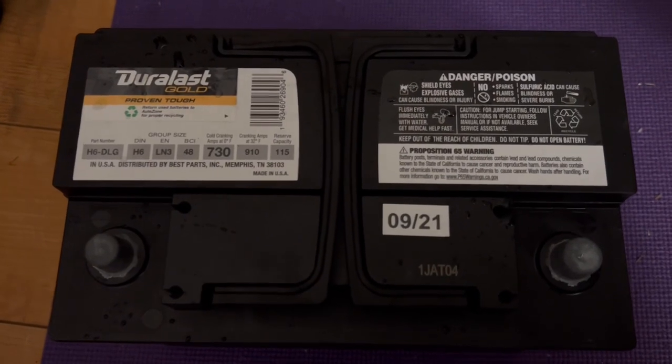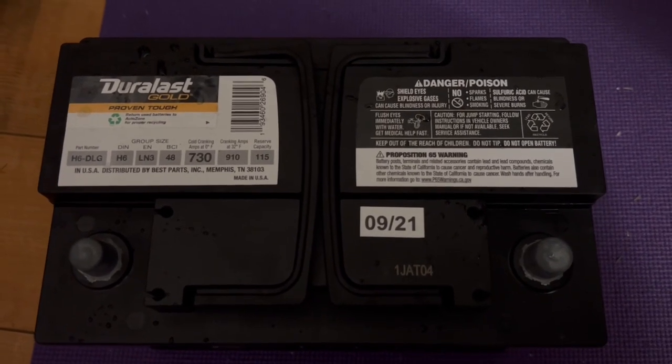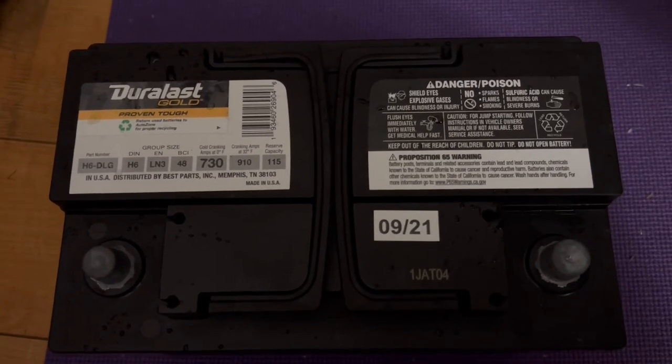Welcome back to the channel guys. Today I'm going to show you how to change out your battery on the E90, E92, E93, and M3 — and this works for any 3 Series BMW as well.